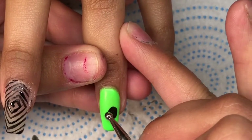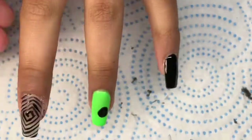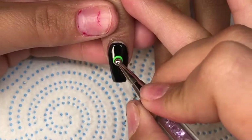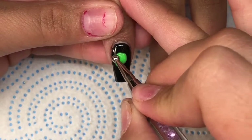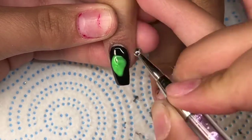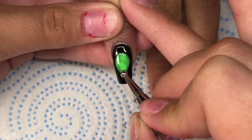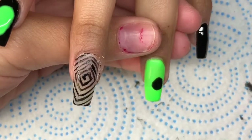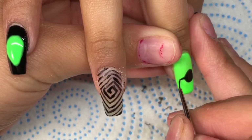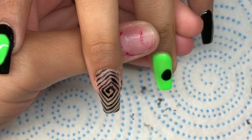On this finger here I'm going to be doing a little planet — we're not going to cure it just yet. We're going to jump over to the index finger and we're going to be doing a little alien, then we will put the hand in the light and cure it for 60 seconds. Once it's been cured, I'm going to come in and finish the rest of the design. The first little ring I did around the planet I didn't like, so I took it all off, did it again, and it looked better.